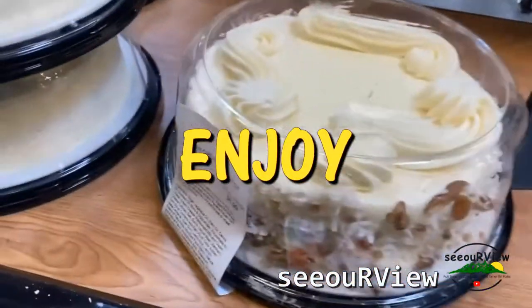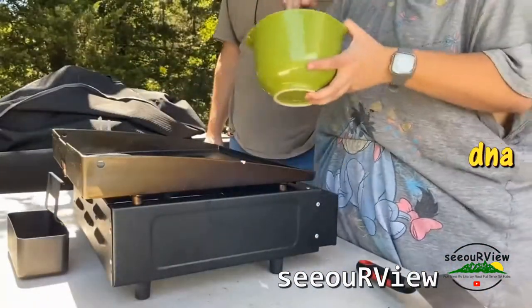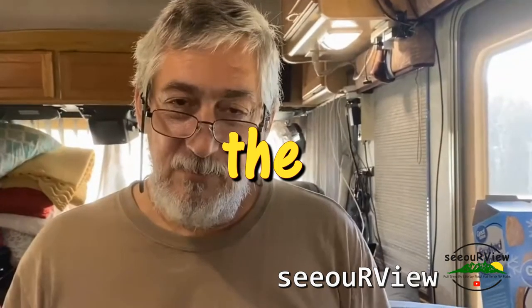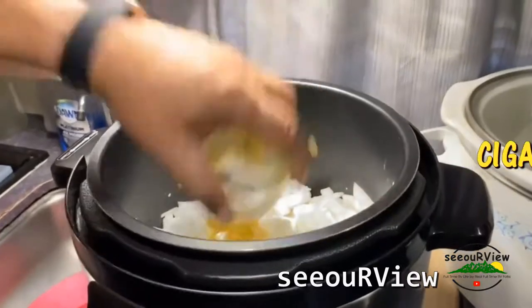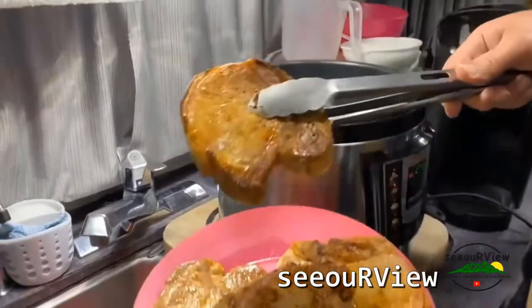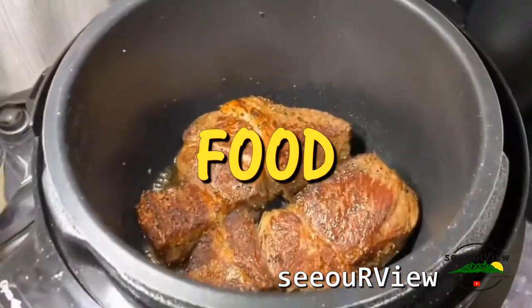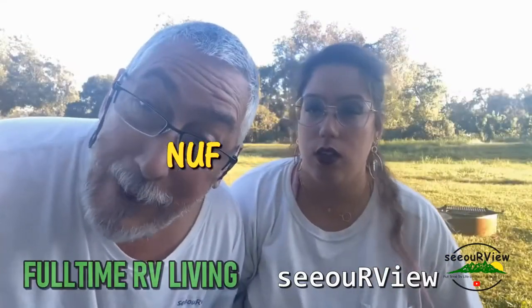This one — they only have one left. Thank you, thank you. Pressure cooker pot roast coming right up!